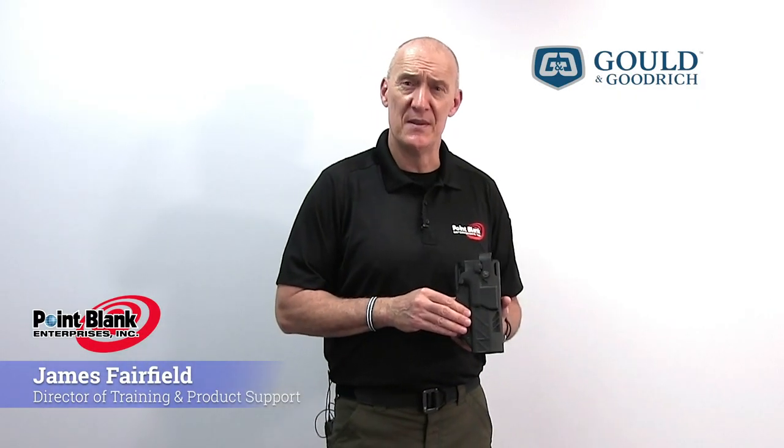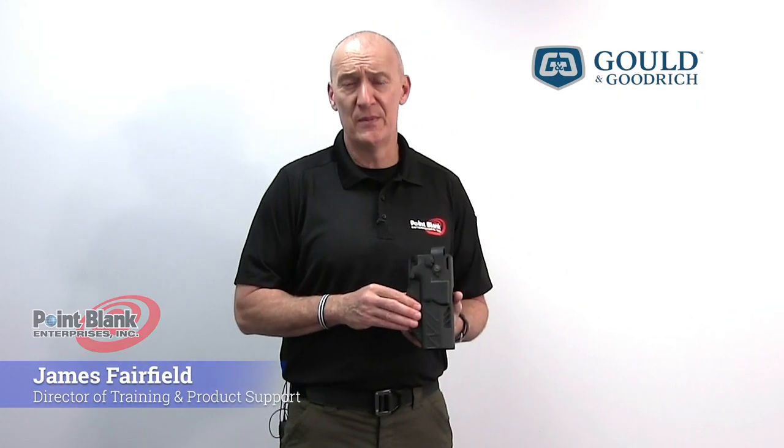My name is James Fairfield with Point Blank Enterprises. I'm the director of training and product support, and we're here today to talk about the new holster offering from Gould & Goodrich.